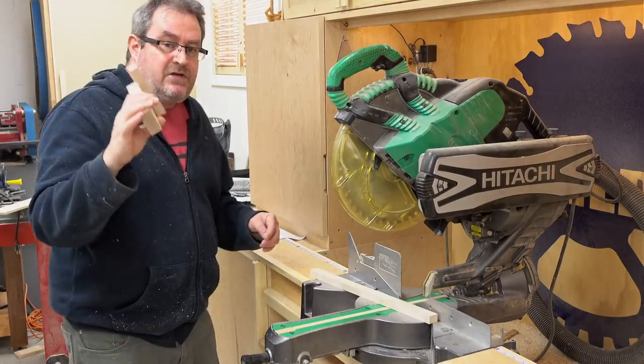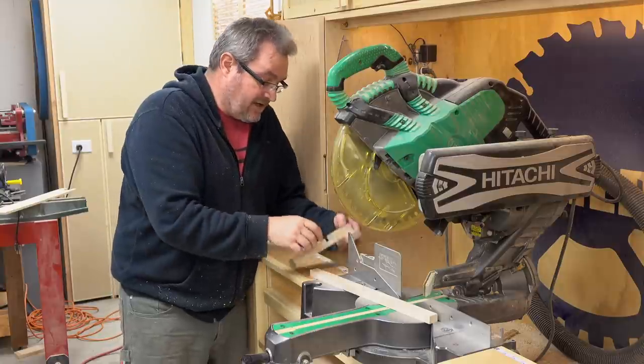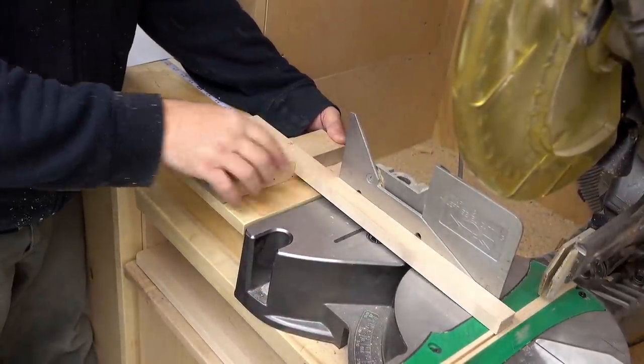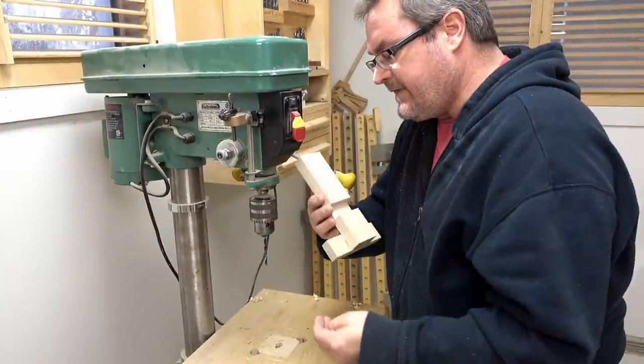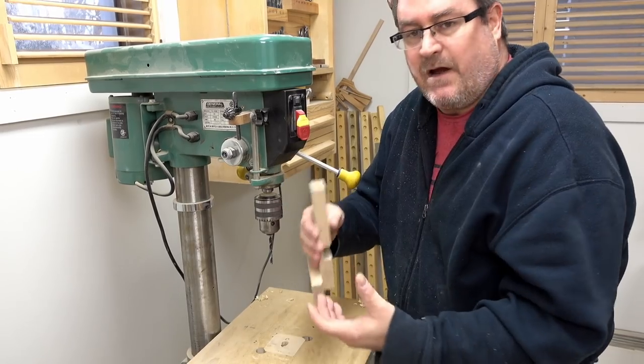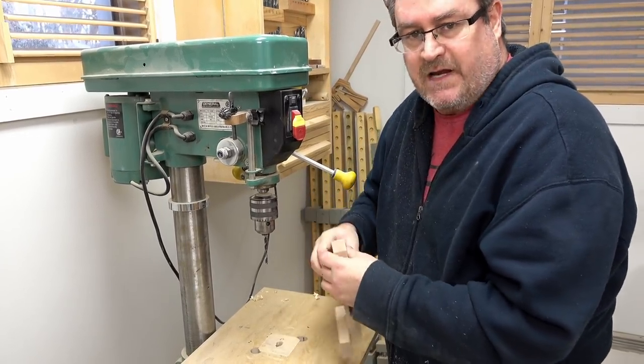Before the glue sets up it's a good idea to check this to make sure that it's still square and everything looks good. The next thing I need to do is drill a hole in the end here for a hanger bolt that I want to put in for the knob that tightens it on.